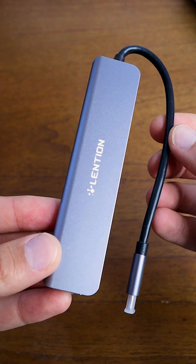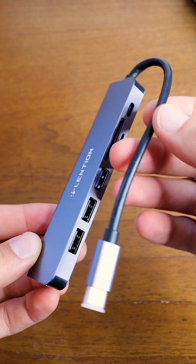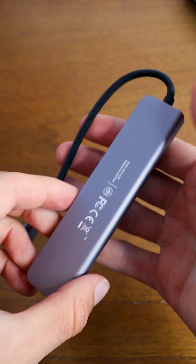In this video, I'm going to be checking out the Lenteon USB-C hub and trying it out on my Mac Mini and MacBook Air. Thank you to Lenteon for sending this out for review. Let's check it out.